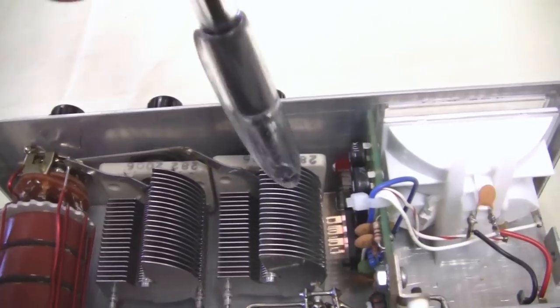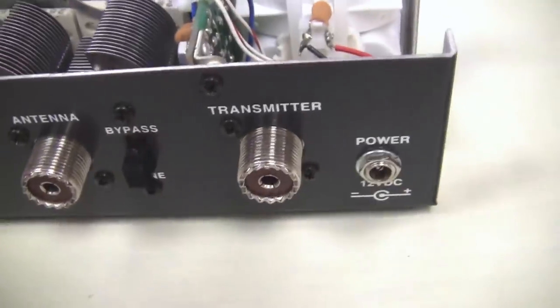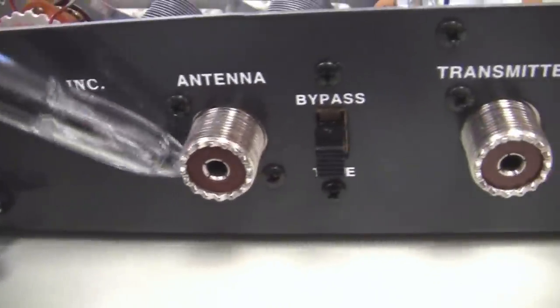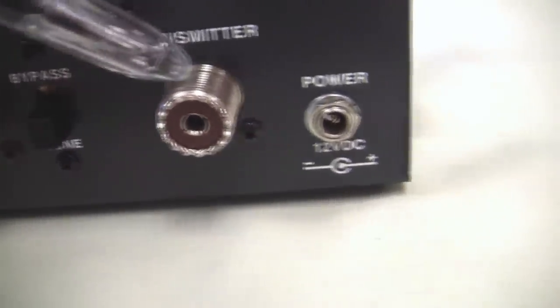And of course you see the back side of the meter here. Very fundamental. Here's your entire T network inductor, two capacitors. Looking at the back side again, we see where we hook up ground.